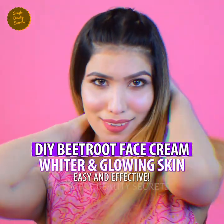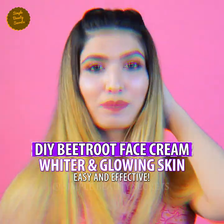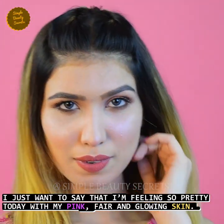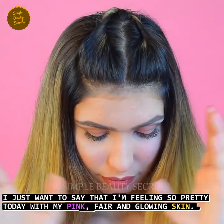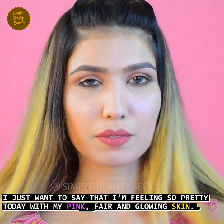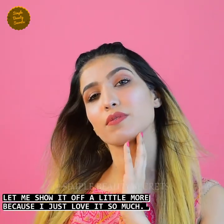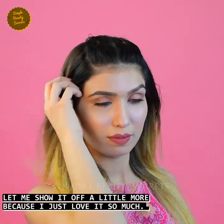Hello beautiful ladies, welcome back to my channel, Simple Beauty Secrets. Friends, I want to tell you today that I'm feeling very pretty today because of my pink, fair and glowing skin. So I'm going to show off a little bit because I just love it so much.